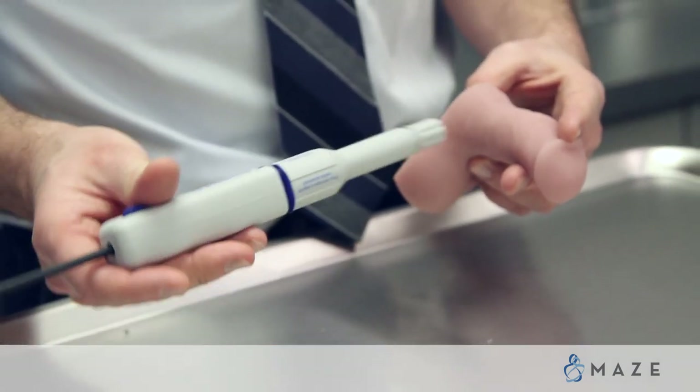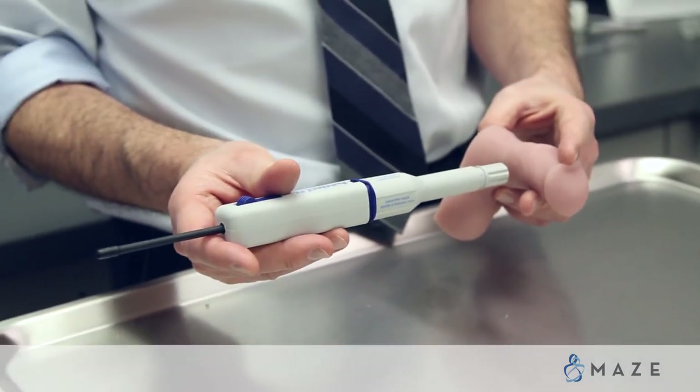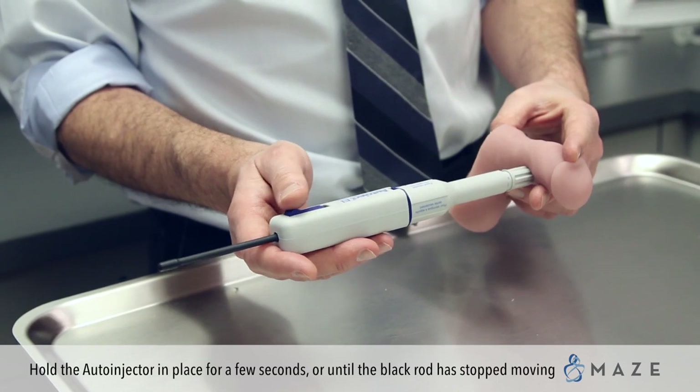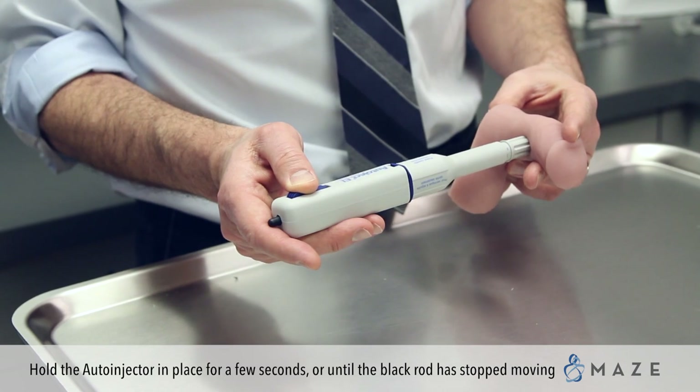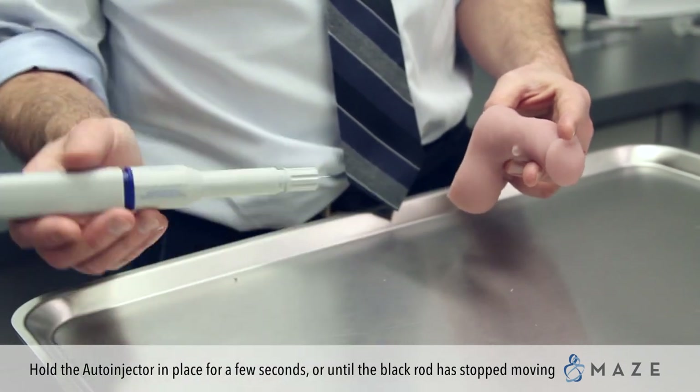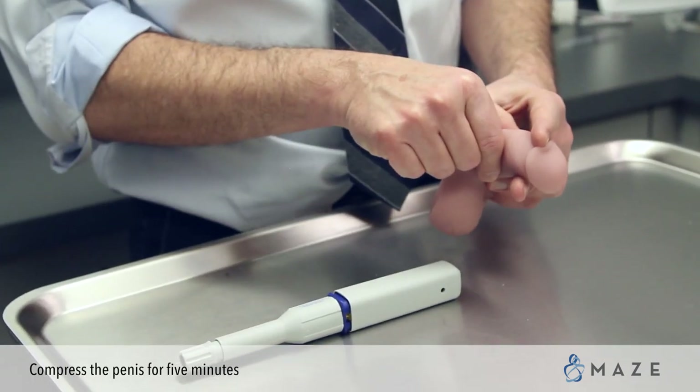You pick your position, trying to avoid any of the superficial veins. Push this lightly up against the penis and press the button. Within two or three seconds, the fluid will be injected. You remove this, and then you're going to compress.